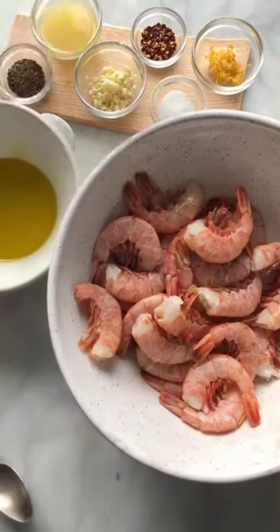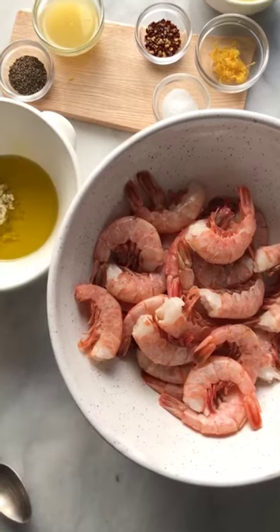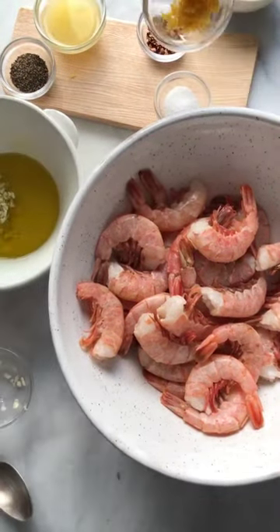Let's make a marinade that's going to be in there for about 20 minutes. Garlic, olive oil, salt, pepper, lemon, lemon rind, and hot pepper.